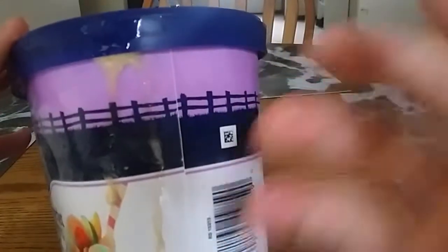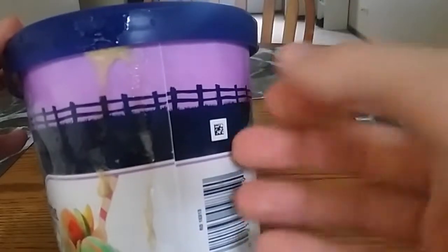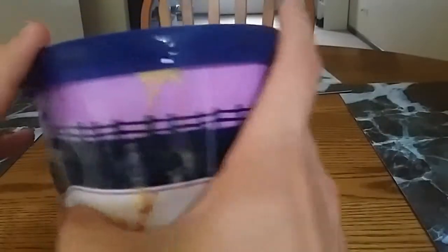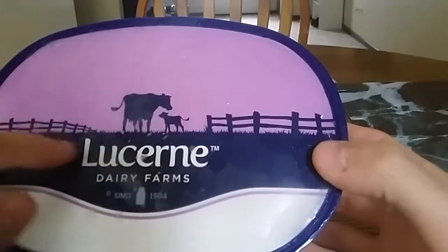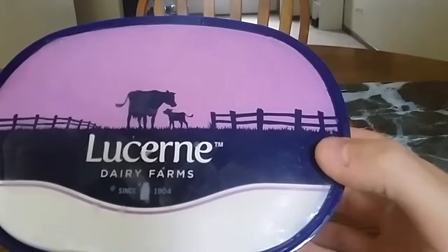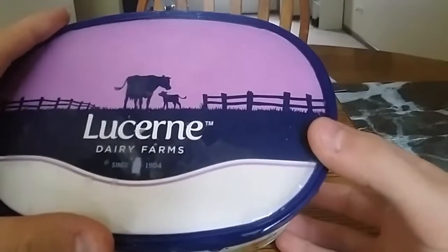As you can see, it's been leaking out a little bit because I left this out for a little bit too long when me and my friend were talking and eating it, but a little drippage on the side only adds to the visual appeal, I believe. Let's go ahead and see what the top has — we can see Lucerne Dairy Farm since 1904. We have a nice little cow and her little cow baby. I don't know what you call a cow baby, so I'm going to call it a cow baby. They're just having a good time, fenced in, eating their grass, minding their own business.